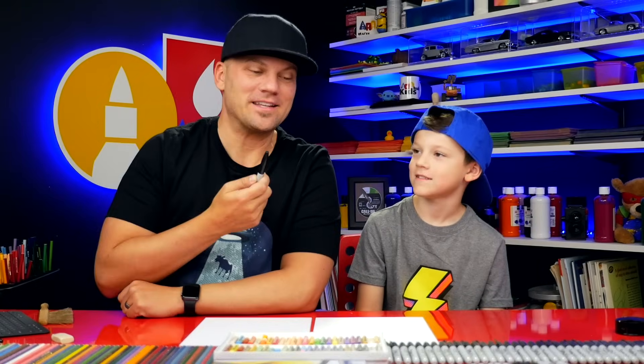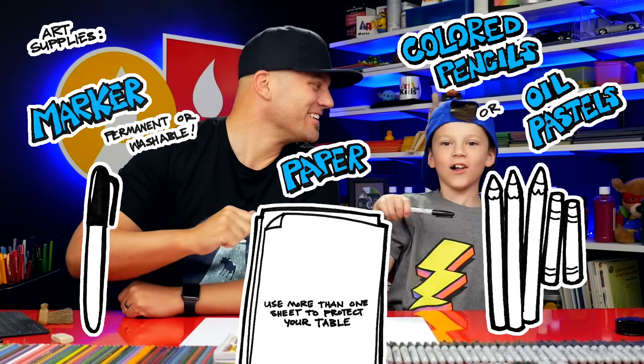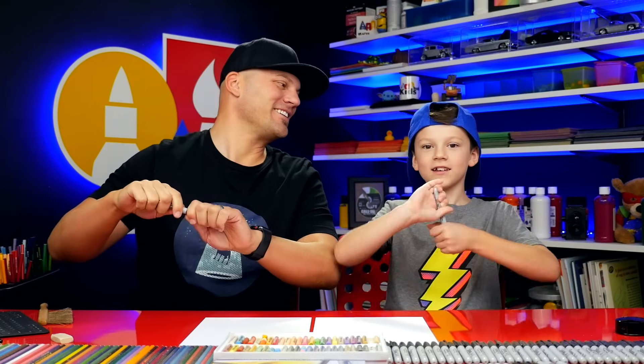It does help to have something to draw with. We're using markers, some paper, and something to color with! Alright, you ready to start? Yes!